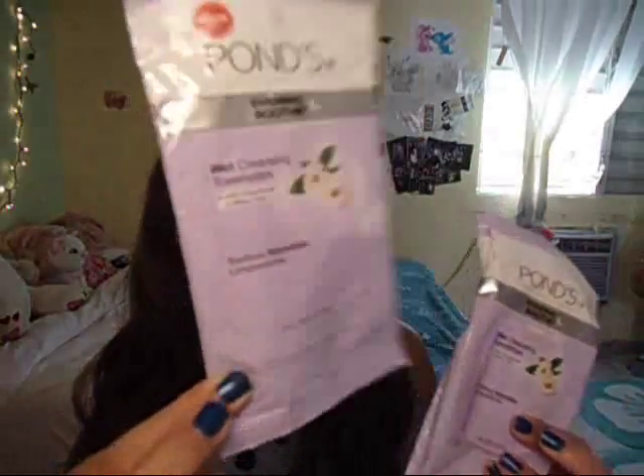I have a ton of these Hans Evening Soothe Wet Cleansing Towelettes. This is the travel size and this is the big size. I have two of these and they work well. I love the smell — it's super relaxing. It works with my makeup and helps remove it. Just some good cleansing towelettes.